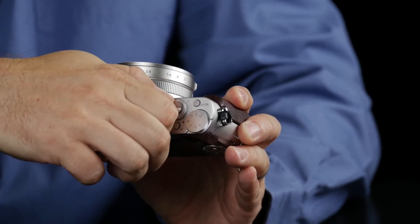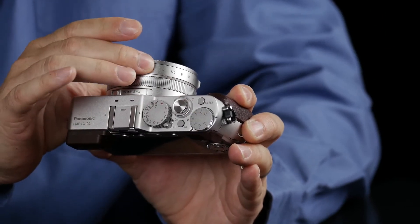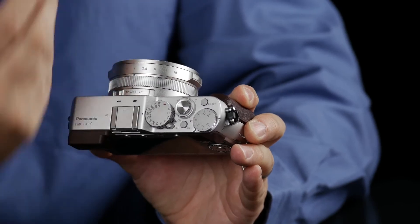If you'd like to be in full manual, simply select your shutter speed at this point, select your aperture at this point, and now you're in manual control.